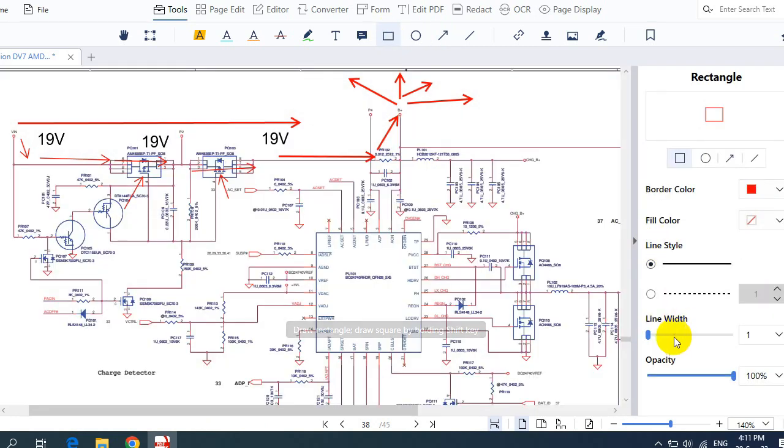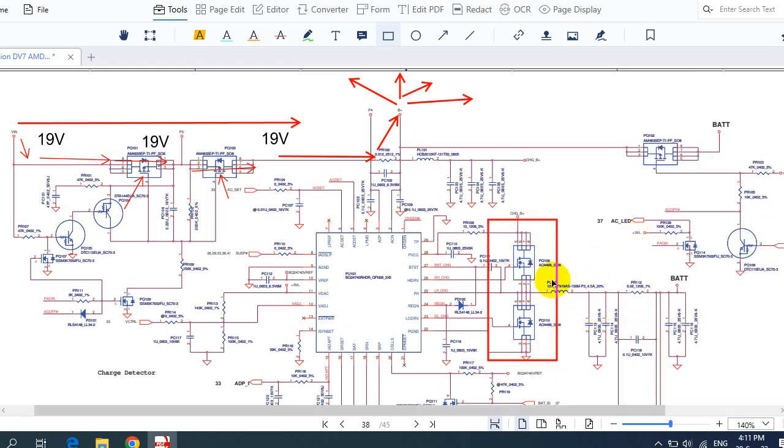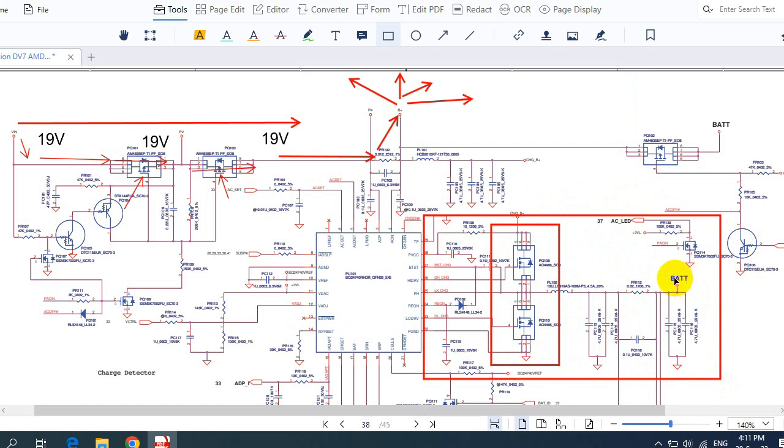These two MOSFETs are specifically for the battery in order to charge it. Because one of them is connected to ground, it can cause a no-power laptop. Electrolytic capacitors or ceramic capacitors here could also cause a no-power laptop. If you find that 19 volts is present in this circuit, then this circuit is not the cause of the failure and we should move to the next circuit.